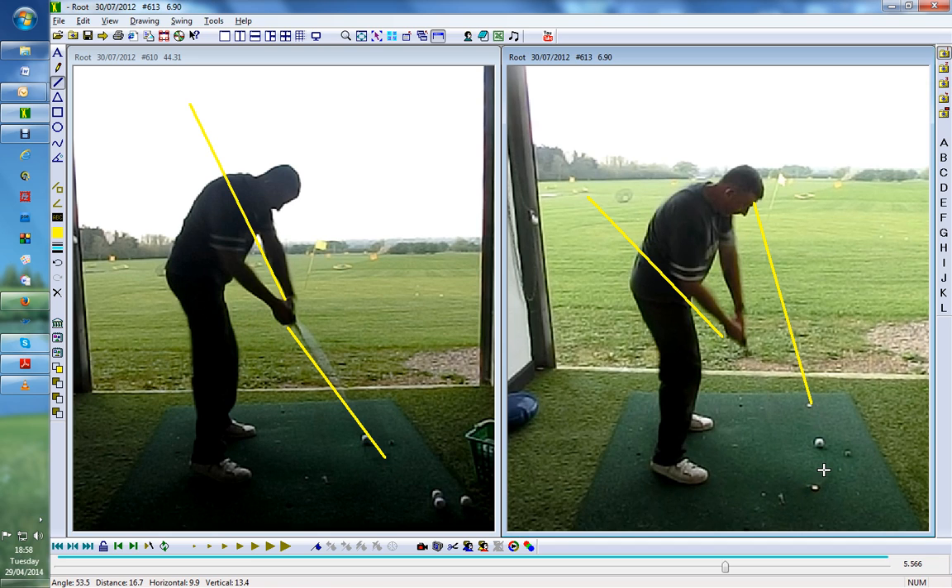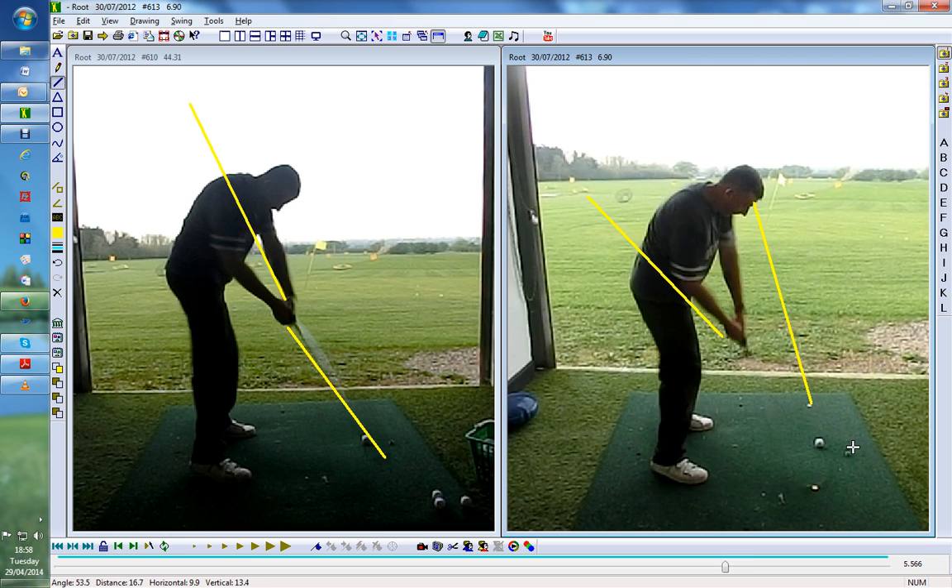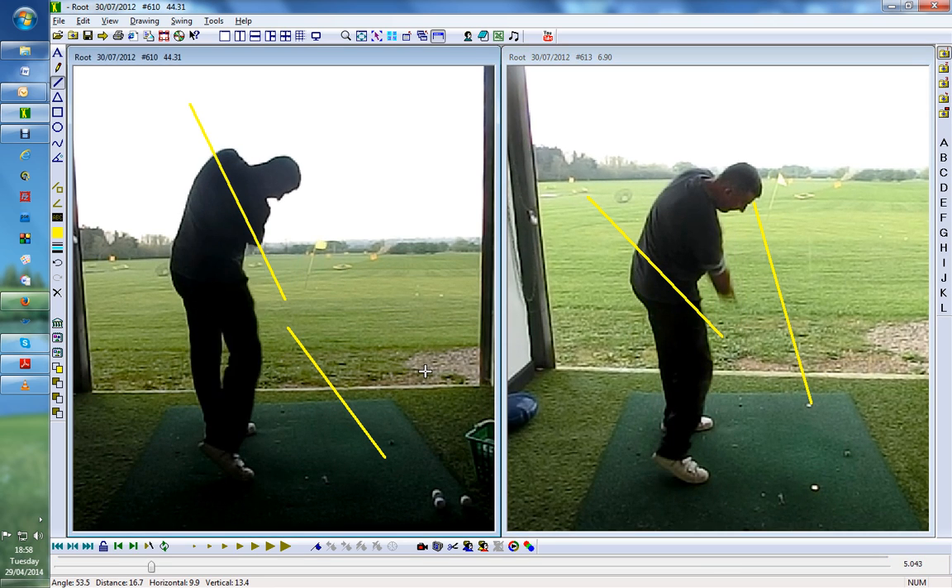I'd say you hit 80 good golf shots, most of them drawing — very, very powerful. He couldn't believe the power he was getting for very little effort. So this through the golf ball is looking very tidy.